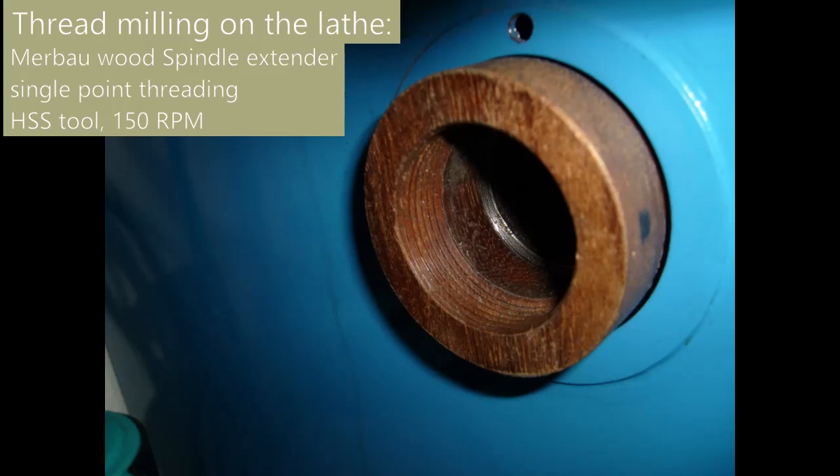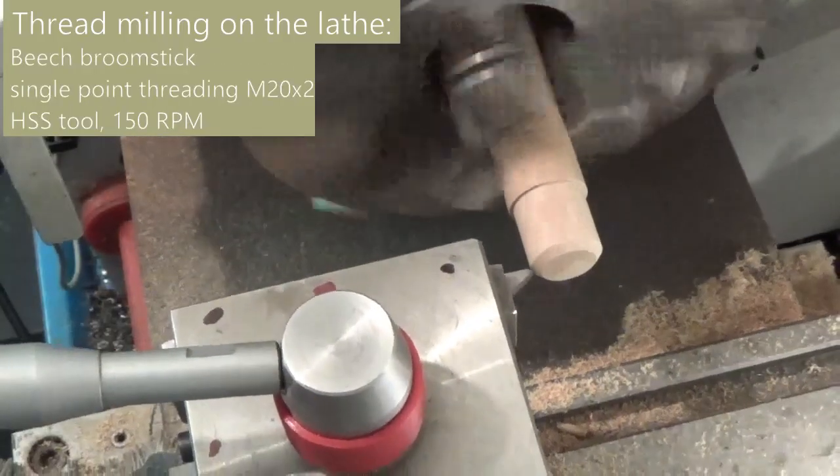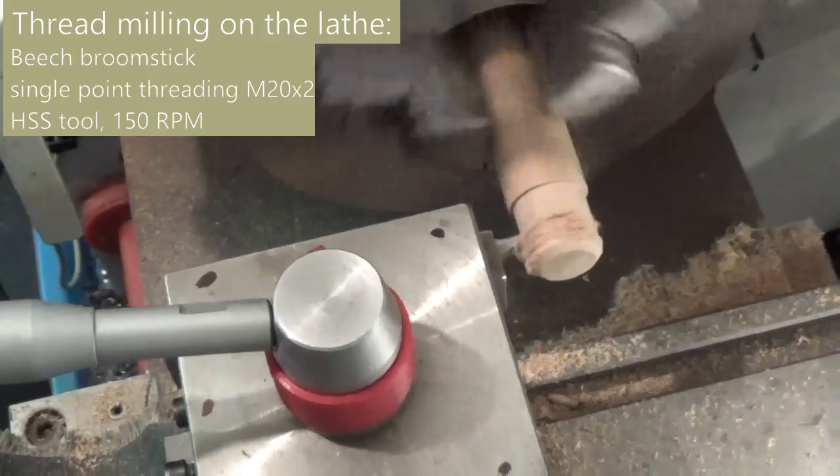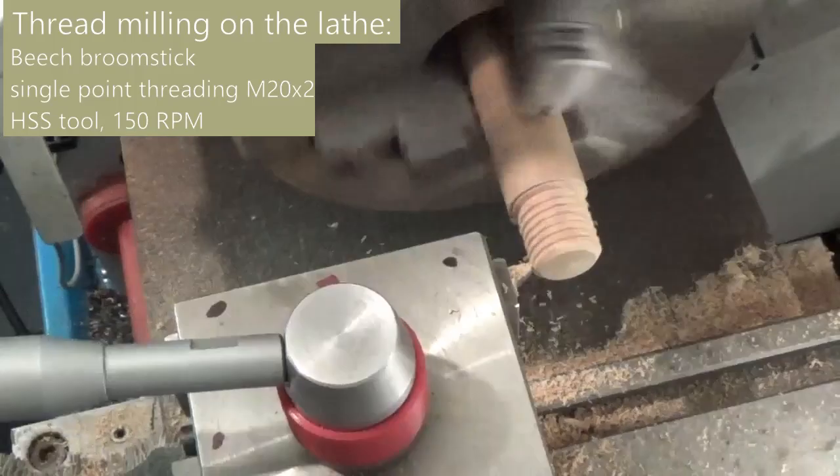In this video I show thread pulling on the lathe. Depending on the wood type and grain, single point threading can be successful. For example, I made this spindle extender using a single point threading tool. However, sometimes single point threading isn't working and the thread looks horrible.